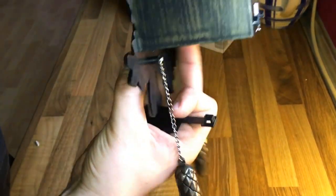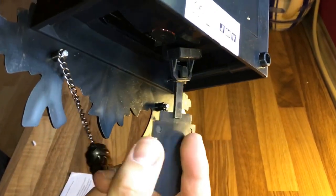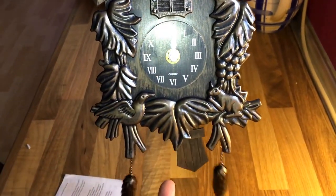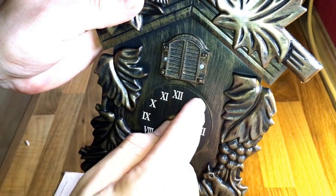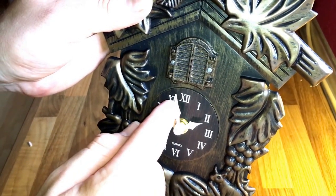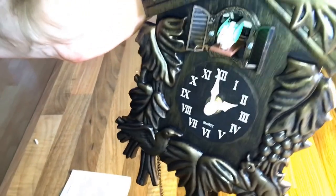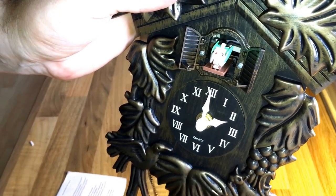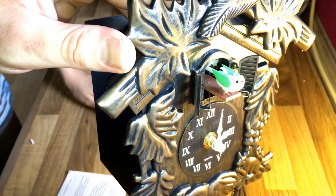Now we have to reassemble the top plate. Good job. Now we assemble this part of the watch — you can see it — and now it's assembled. Put it inside here and it's done. Have a look — it's swinging, tick-tack tick-tack. Good job!